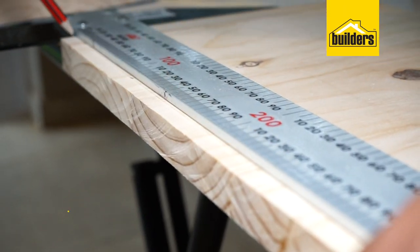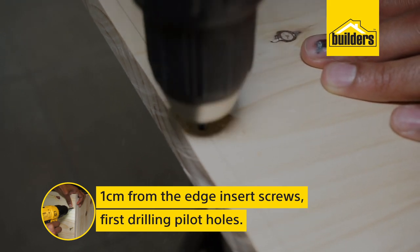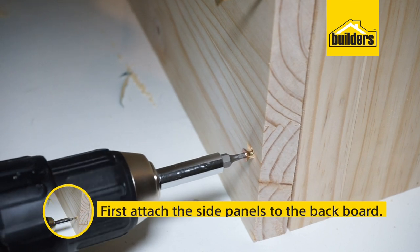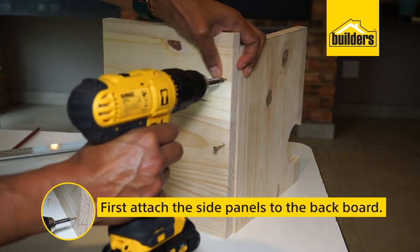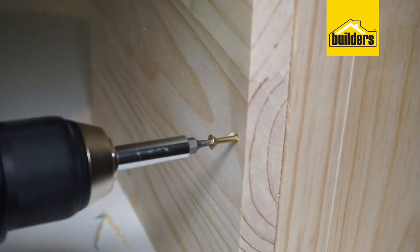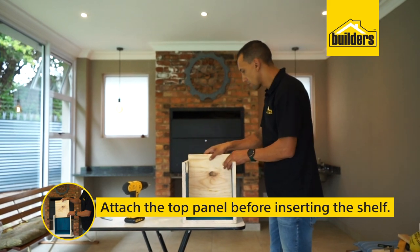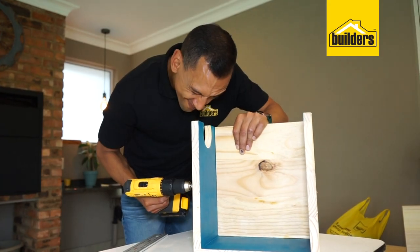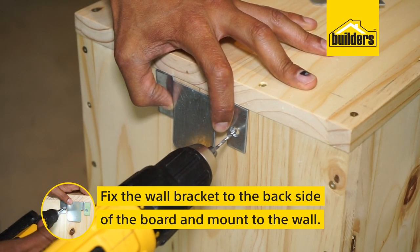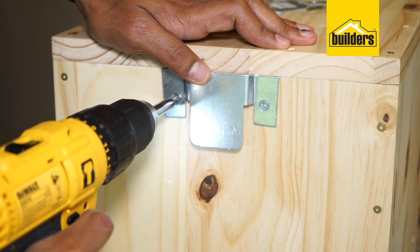Assemble your wall-mounted bike rack — insert your screws using pilot holes, and remember to make it one centimeter off the edge. First attach the side panels to the backboard, then attach the top of the bike rack before inserting the shelf. Then fix the wall bracket to the back side of the board and mount to the wall.